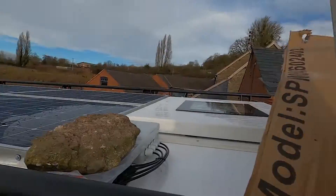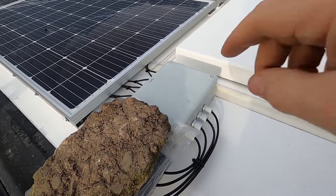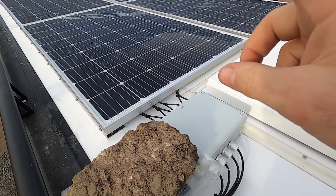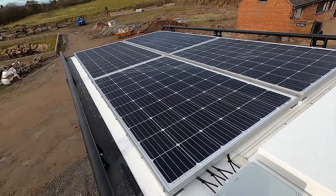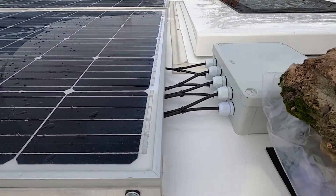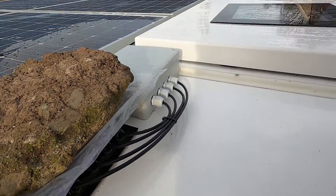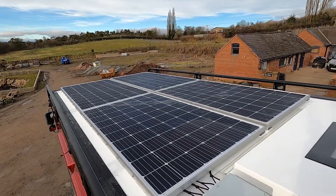The idea is that there are no holes we've made on the roof of the van — only on the side, inside here. That limits the chance of any water getting in because everything on the roof is bonded: the solar panels are bonded. All solar cables go into here, so if one of the panels breaks you can isolate them all here. Everything is bonded and there are no holes made on the roof of this vehicle.